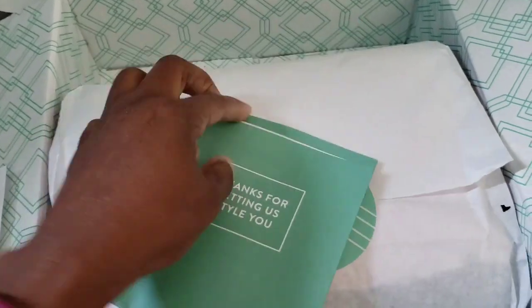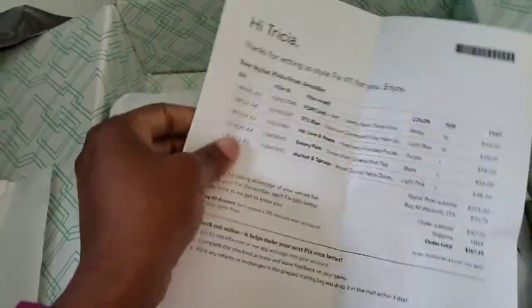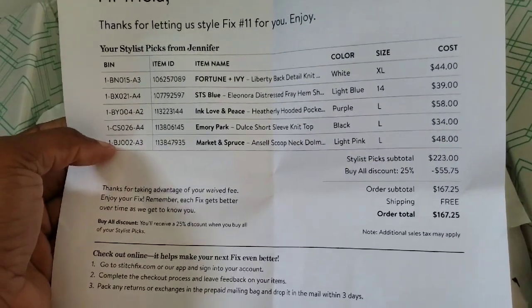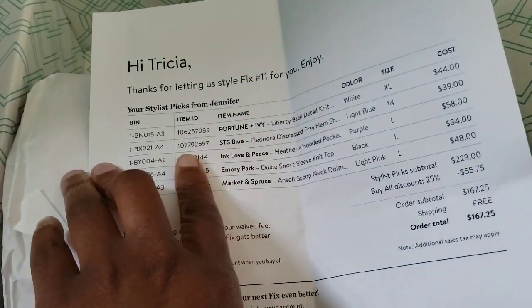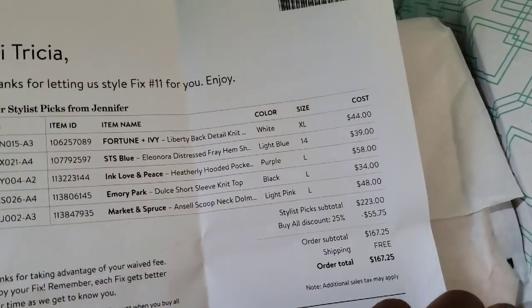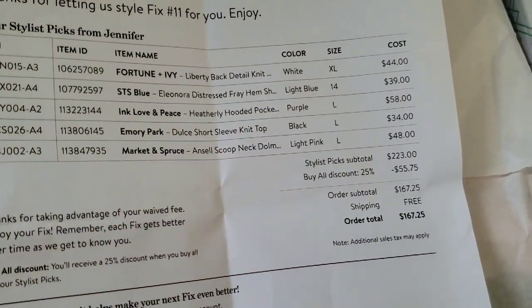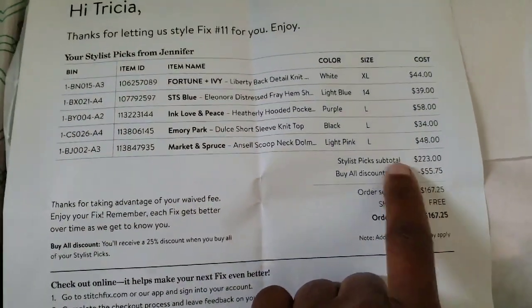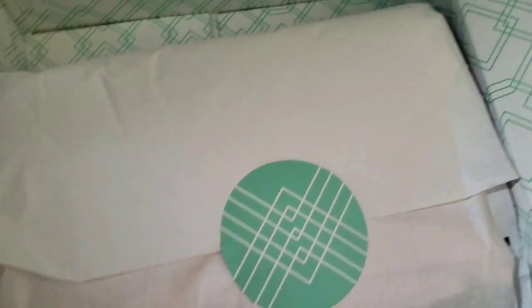'Thanks for letting us style you.' You open it and voilà — this is your price chart. It tells you what the prices are for everything in case you want to keep them: the ID note, the item number, the bin number, the item name, the color, the size. I didn't change my size chart — I'm a dork — but we will still see how these look. Also, if you buy the whole lot of it you get a discount on your entire package.